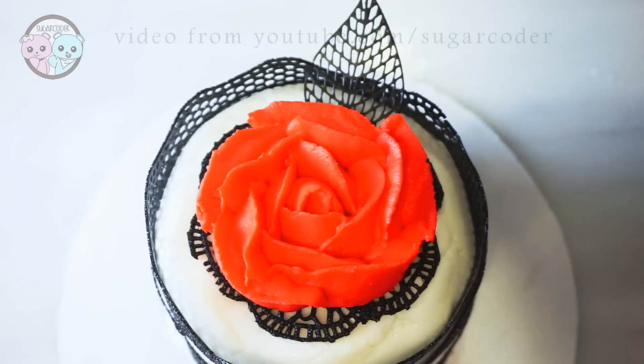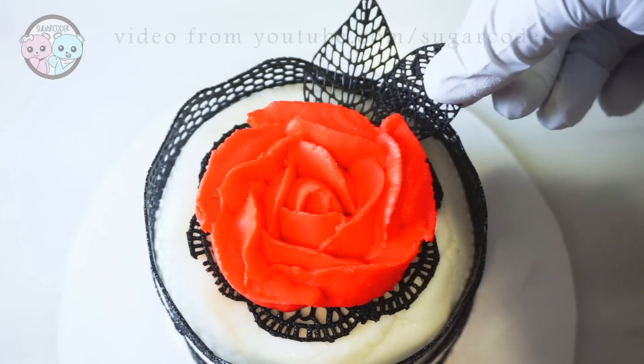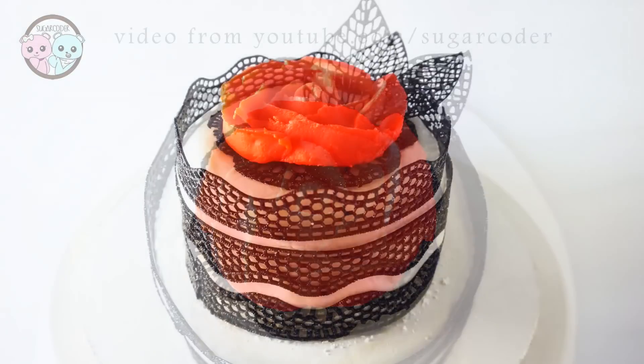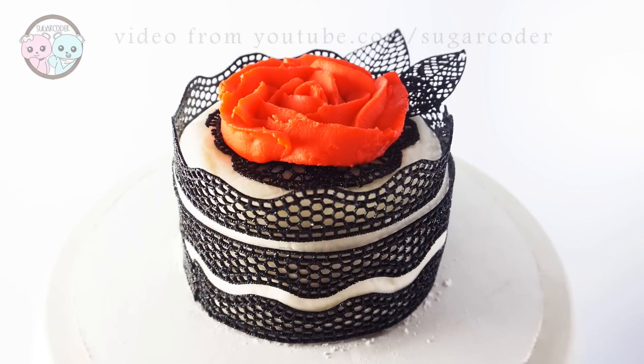If you saw the anime Tokyo Ghoul before, what do you think about it? Please leave a comment. If you like this video, please share it with others. Thank you so much for watching.